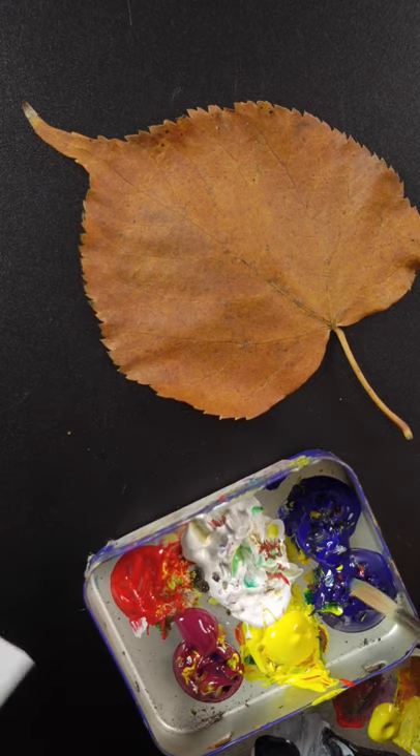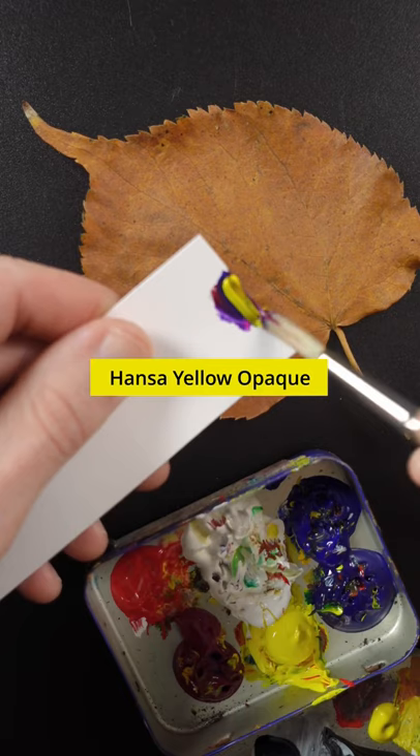I'm going to match the color of this leaf. I'll start with Phthalo Blue, Kodak Radone Magenta, and Hansa Yellow Opaque.